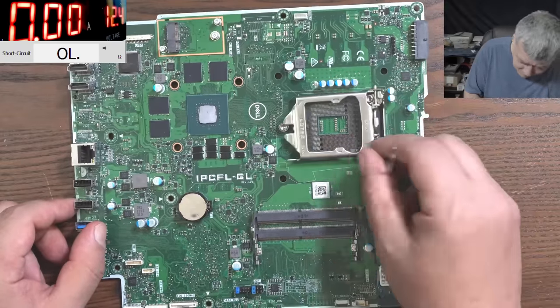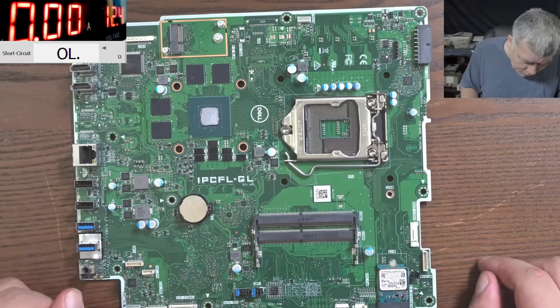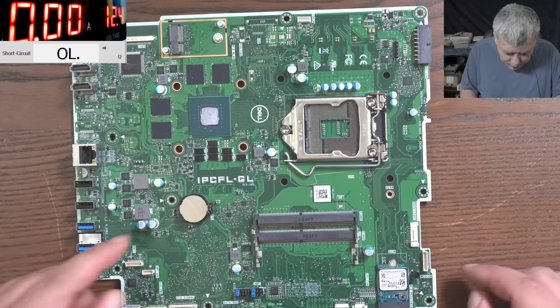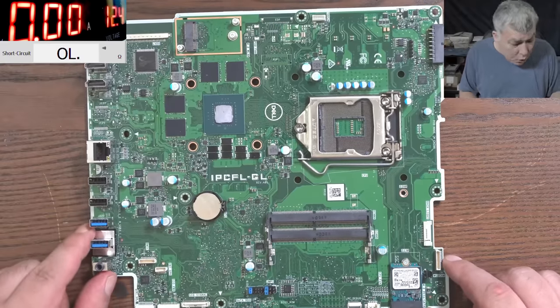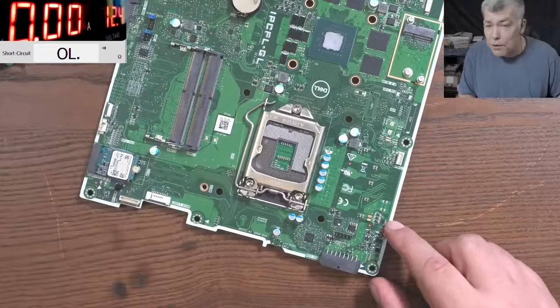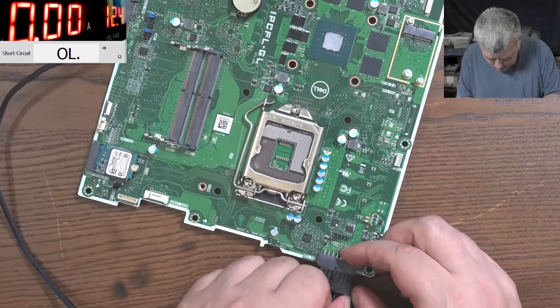We have a cheap GPU, probably Nvidia. It is a nice Dell board — it's a Dell Inspiron 7777 all-in-one series. Let's try and fix it. Let's plug in the charging port and see what it does.